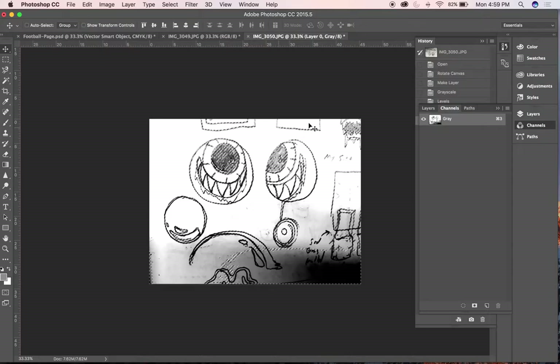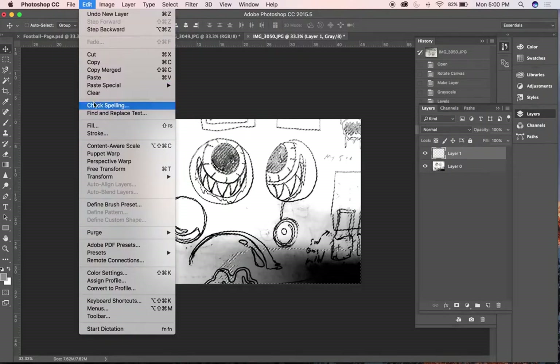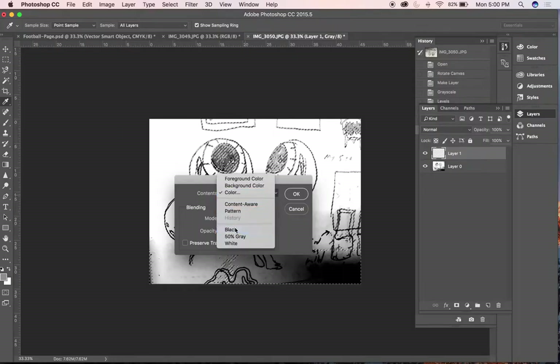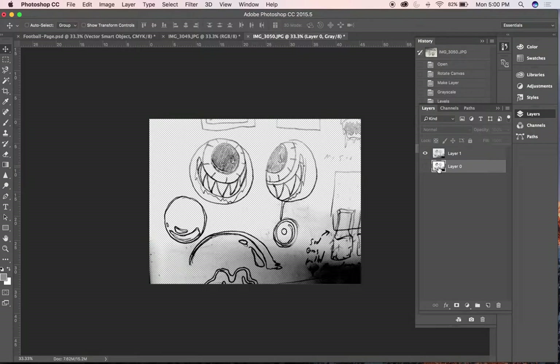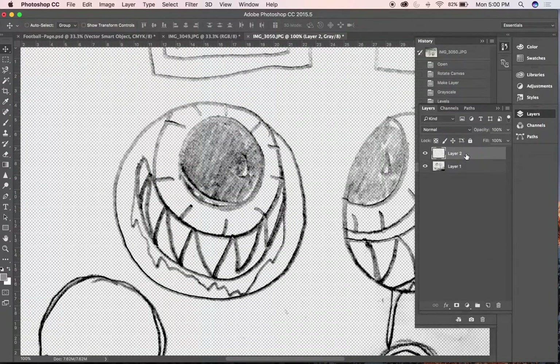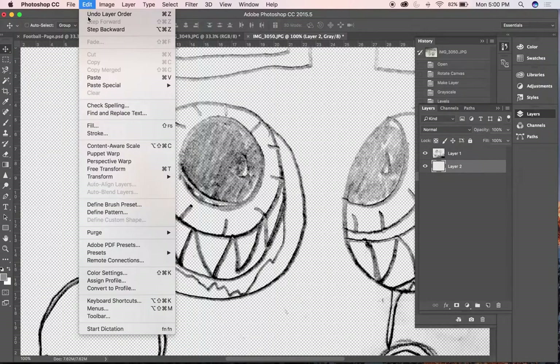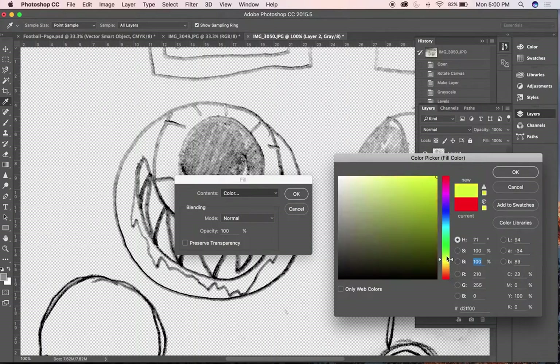Command-Shift-I to inverse the selection. Make a new layer and fill it with black so I can get it on a transparent background. Deselect and then delete this original layer. I'll add another layer in the background and give it a bright fill so I can see the color easily to select what I want. I keep forgetting — I'll need to change my image mode to CMYK. When doing a color mode change, I won't merge the layers because that'll just flatten the image and limit me from working with it.